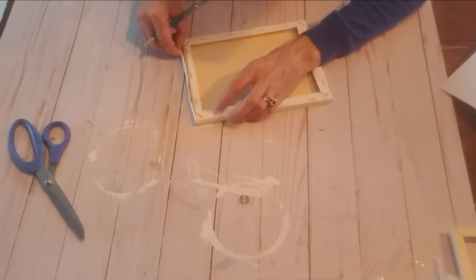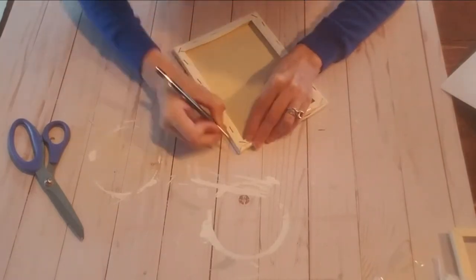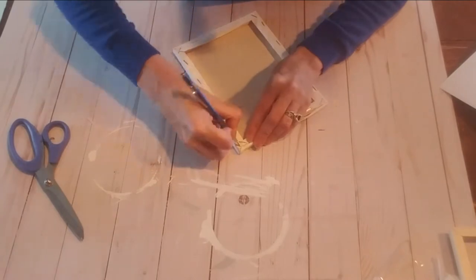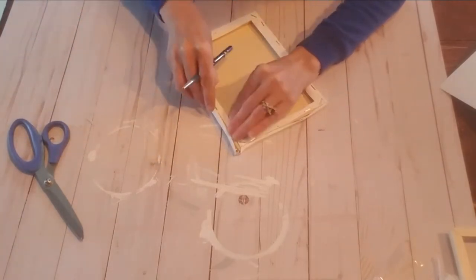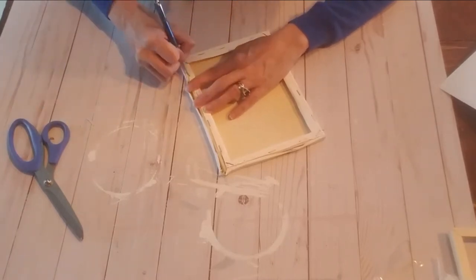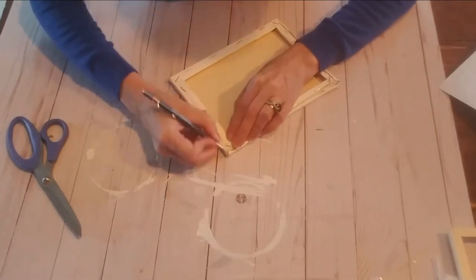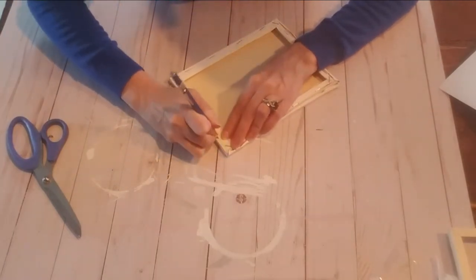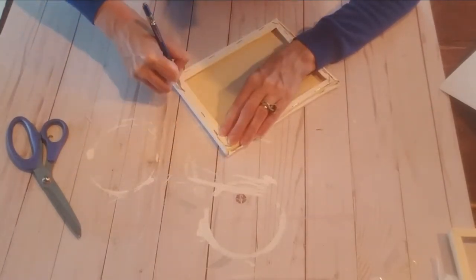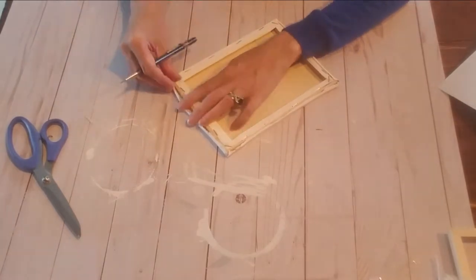We're going to go all the way around the frame and remove the canvas very carefully from the back.